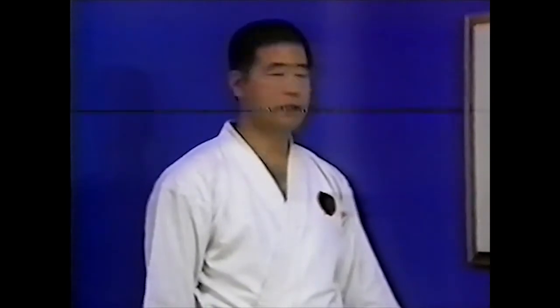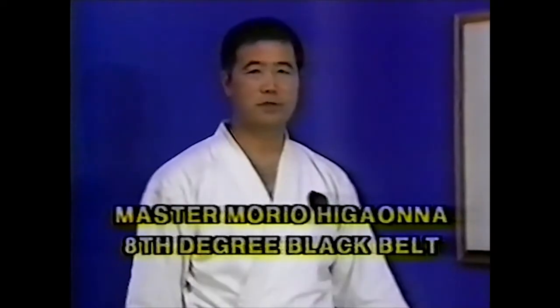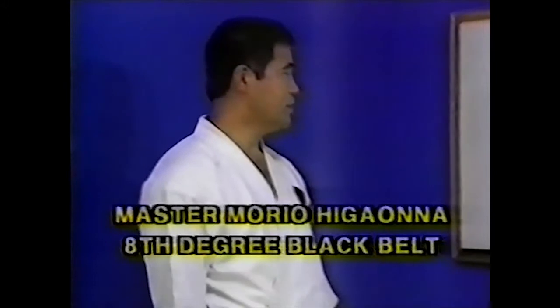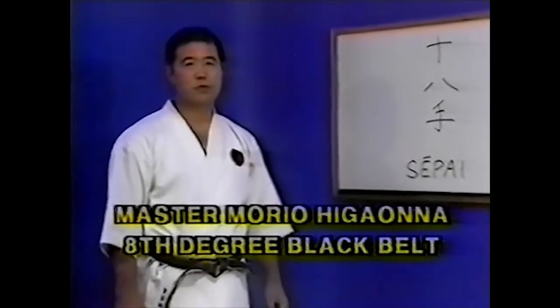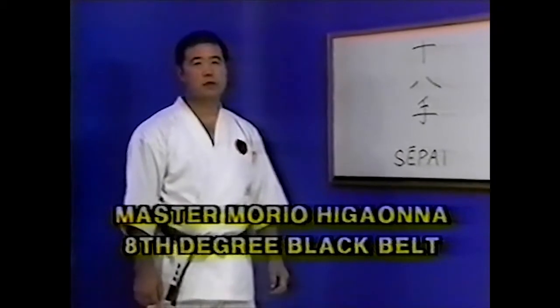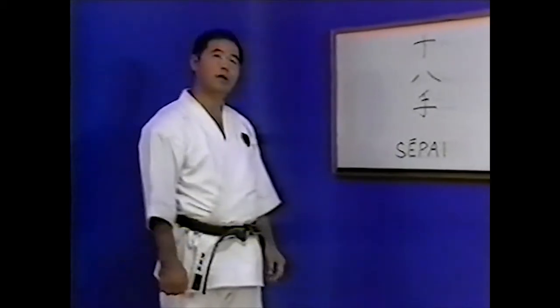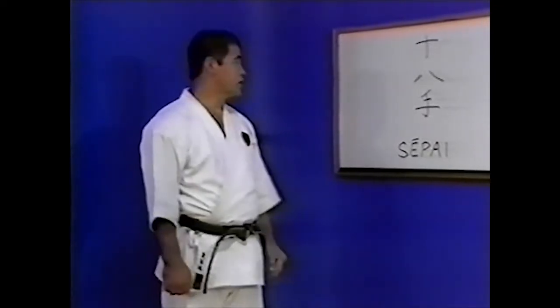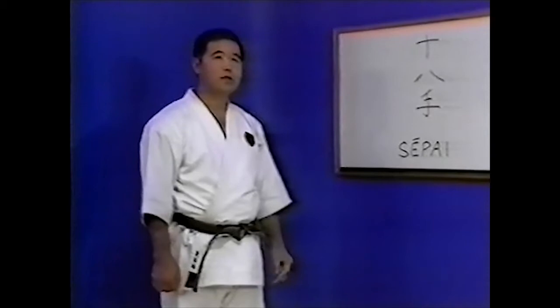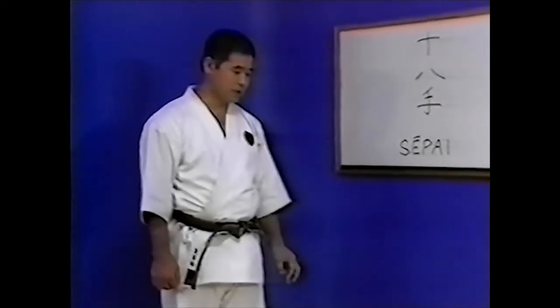The Seppai Kata originated in Fuzhou, Southern China. Renowned Okinawan master Kanryo Higaonna studied the martial arts in Fuzhou from 1868 to 1881. It was at this time that he learned the Kata of Goju-ryu from the legendary Chinese master Yu Ryukou. On his return to Okinawa, Master Higaonna passed on his Kata to his top student, Master Chojun Miyagi.